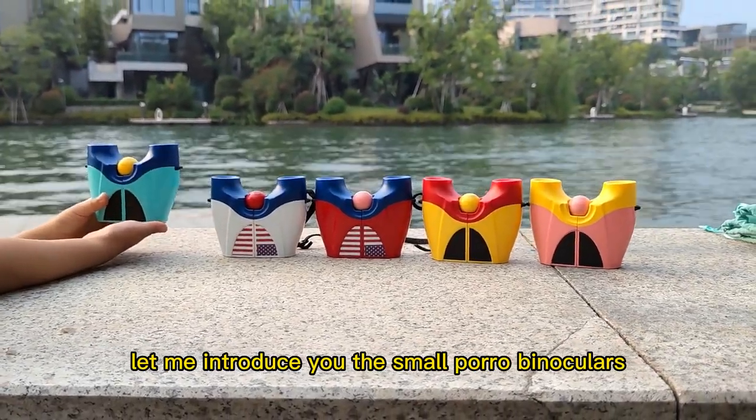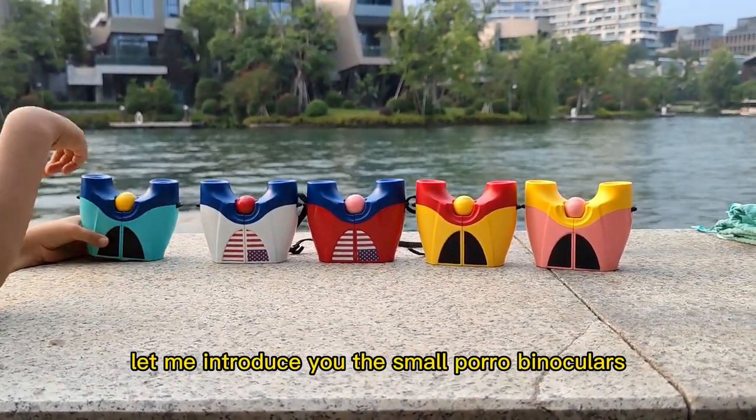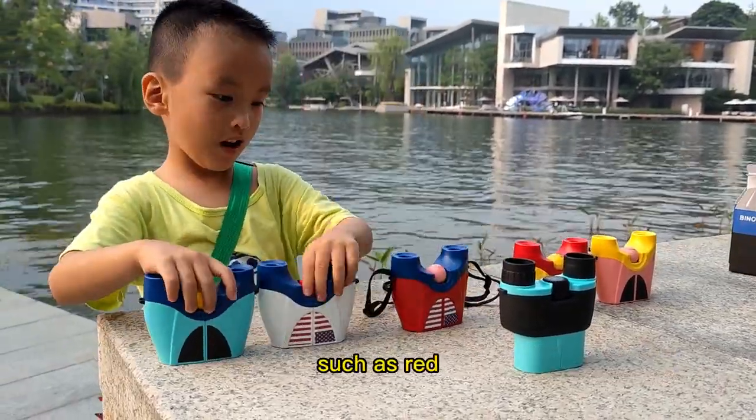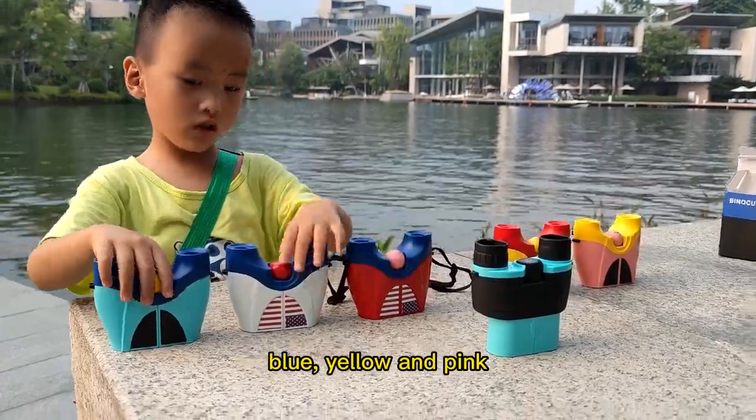Let me introduce you the small poro binoculars — colorful kid binoculars that keep the kids hooked. These binoculars can be customized with different colors, such as red, blue, yellow, and pink.